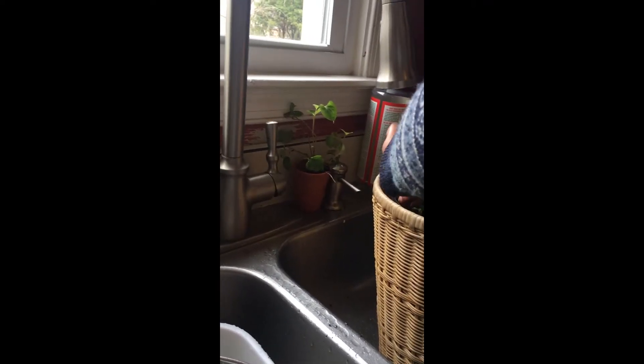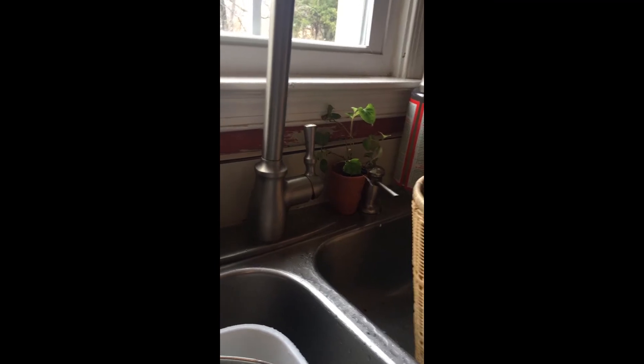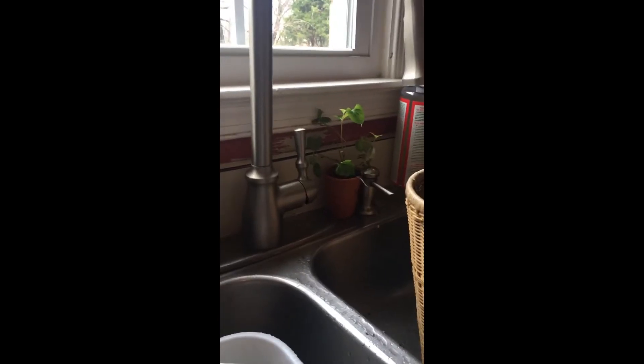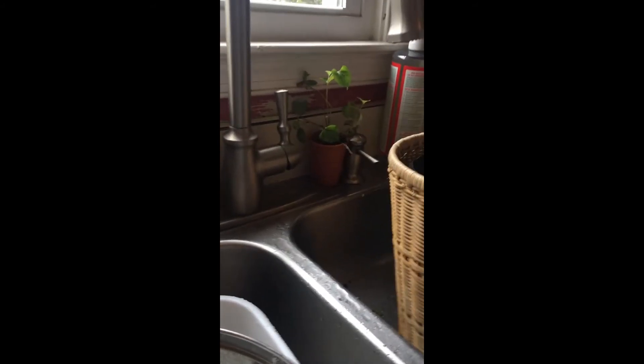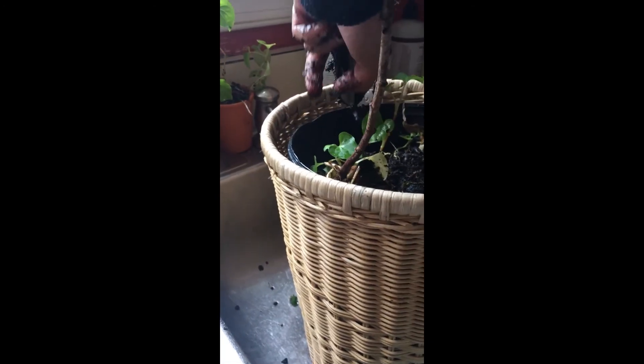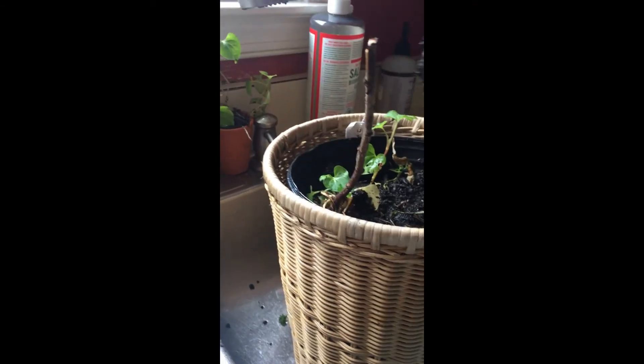I'll have to ask Mr. Vinnie, our mailman, how he cooks this — I don't see him much nowadays. But there you have it. You can see some earthworms — they had nice soil, and an earthworm came with it, or it could have been from my pot too. That's it!